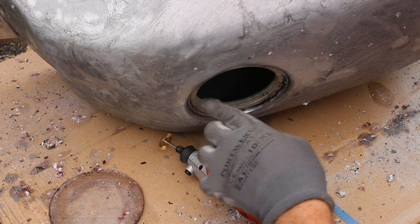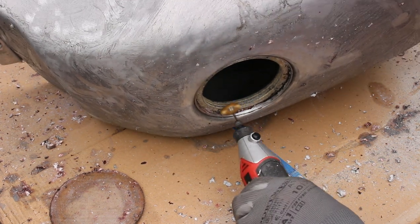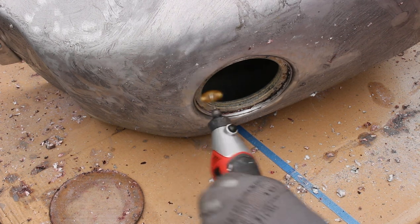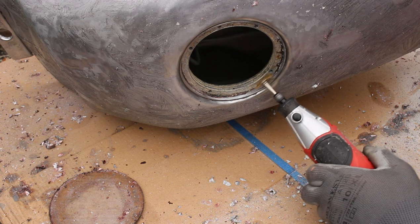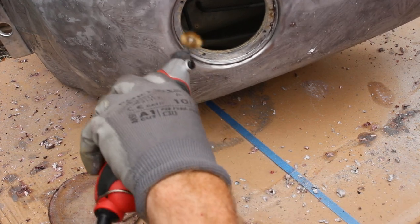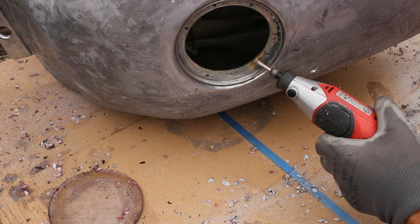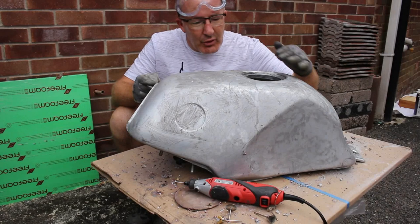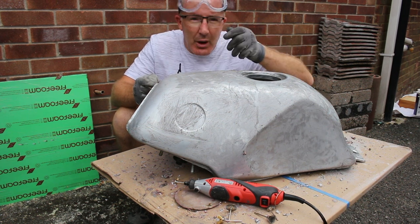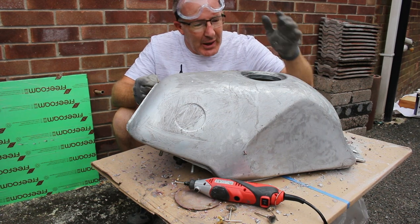I've still got all this paint in here that I need to remove. Using that Dremel-type tool with those little chimney sweep type brushes — those flat disc-like ones — you can really get in and remove the paint from all those difficult areas. There we are, that area is all cleaned up now.